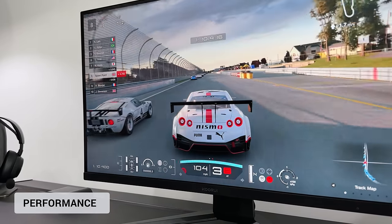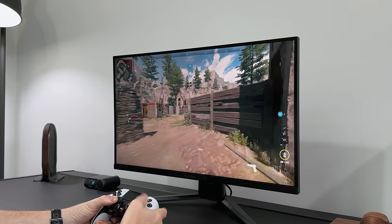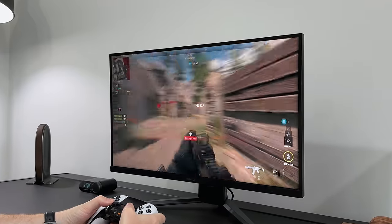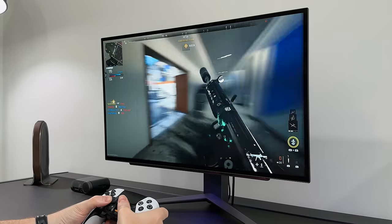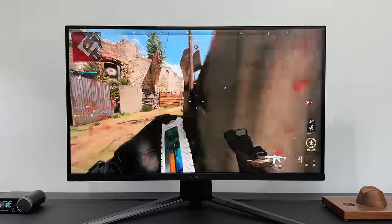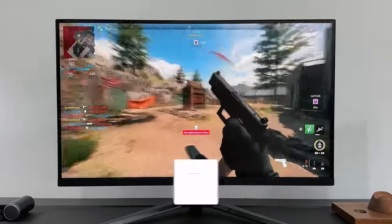Now what about the speed and the response of these two monitors? Believe it or not, they both have a crazy fast response time. Starting with the Q-Roy, this has a rated response time of just 1ms — the time it takes for a pixel to go from grey to grey, which is an important measurement for how fast and responsive a monitor is. The LG has a response time of just 0.03ms. To be honest, anything close to or under 1ms is fast enough, so the Q-Roy is doing a great job here. And the LG? Well, that's just flexing.